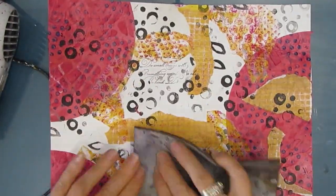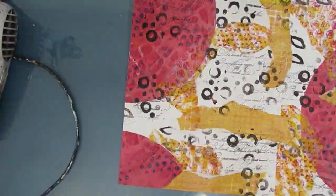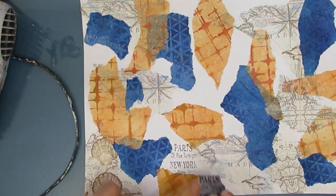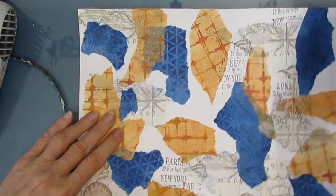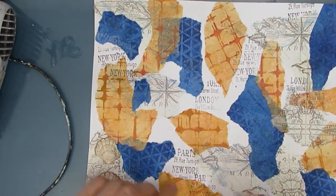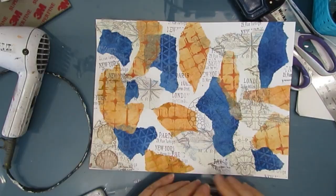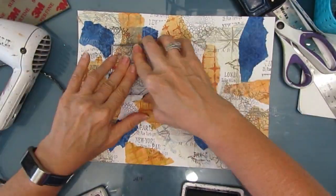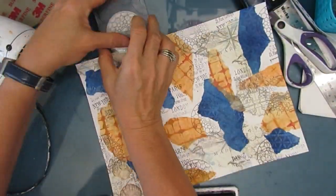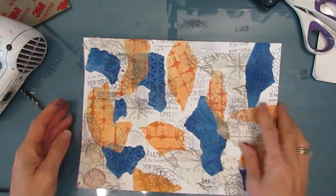I wanted some script on there, so I grabbed my Darkroom Door script stamp and just added some stamping. Some of the masterboards I'm really taking almost to the finished area, and some are going to have less. When you have this in your DIY journal on a day where you don't have a lot of time, you can just grab it out and it's partially already done — the color scheme is chosen. I'm adding some more stamping with archival ink. I'm using everything that's permanent so I don't have to worry.